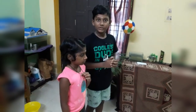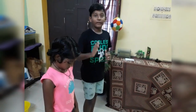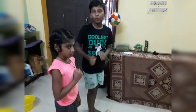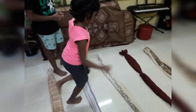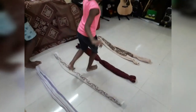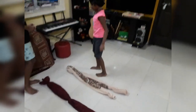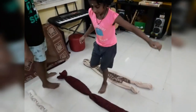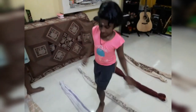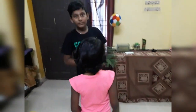Now ask them to hop with one leg. If they are finding it difficult at the start, hold their hands for support. Good. So this is the first activity.